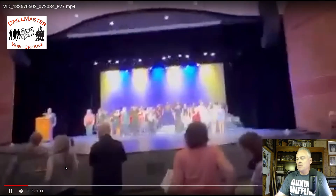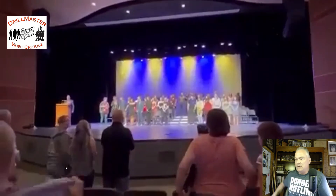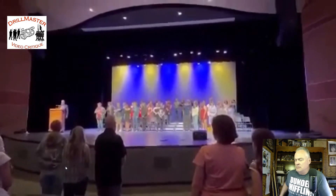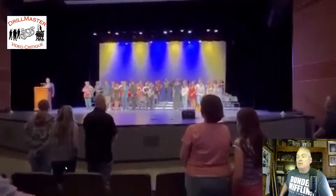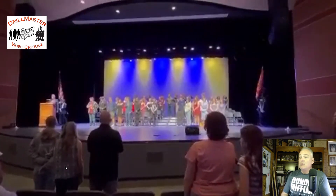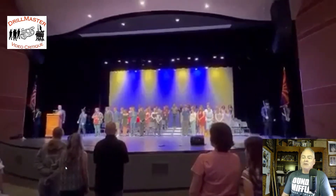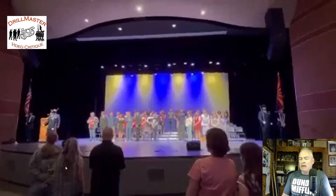Everybody's rising — that's really nice, I appreciate that very much. The team is going to enter. You probably can't hear it — they're calling the team to attention. Oh, a split arrival. I see you're going directly to the stands, okay.